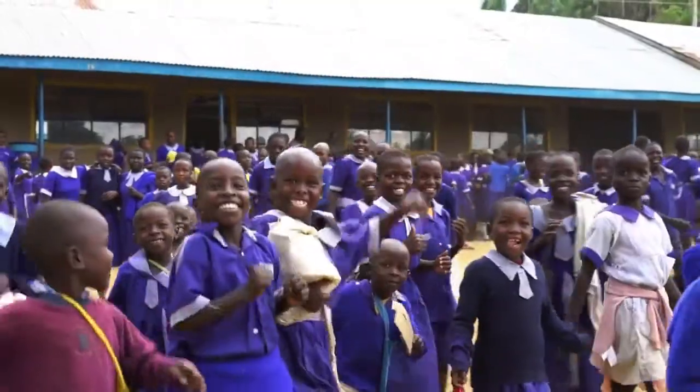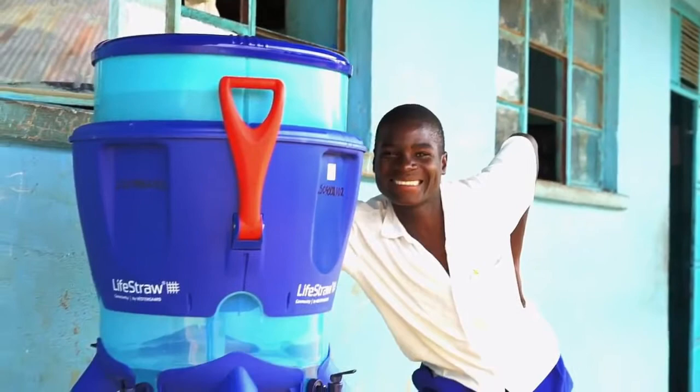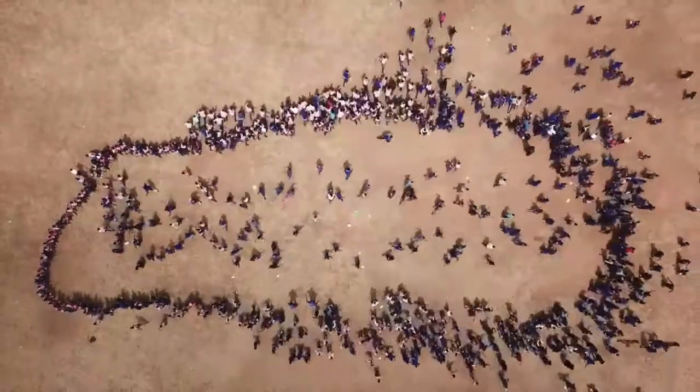Most importantly, your purchase has impact. For every LifeStraw product you purchase, a child in need receives safe water for an entire school year. Over 1 million children are receiving clean water today thanks to people like you.